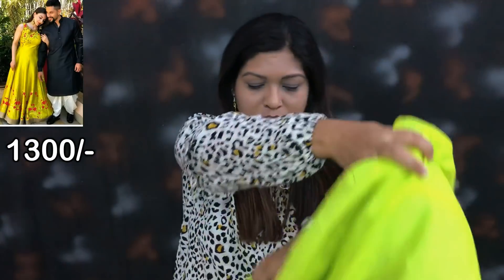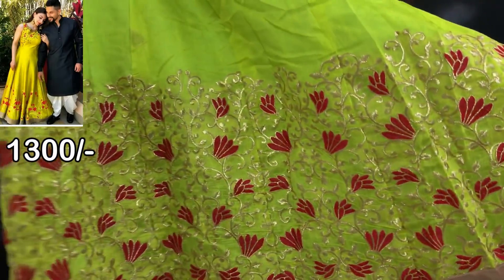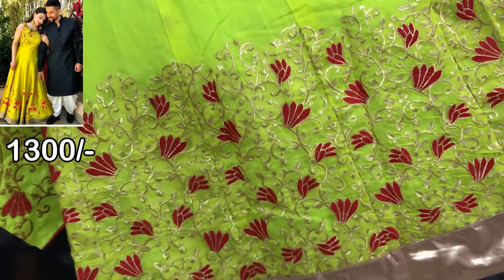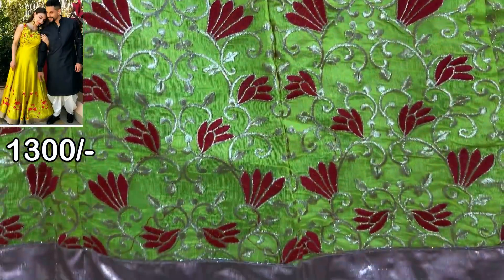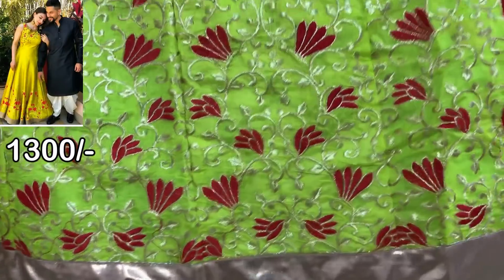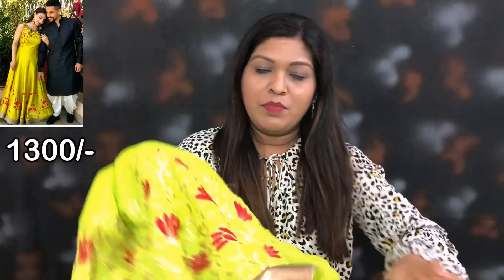This is the back side. I will show you the bottom side. This is the bottom side. This is the bottom side — you can see here.